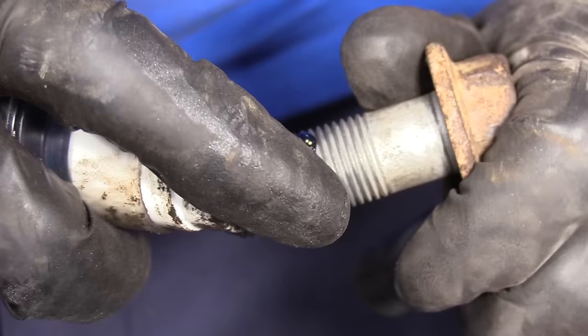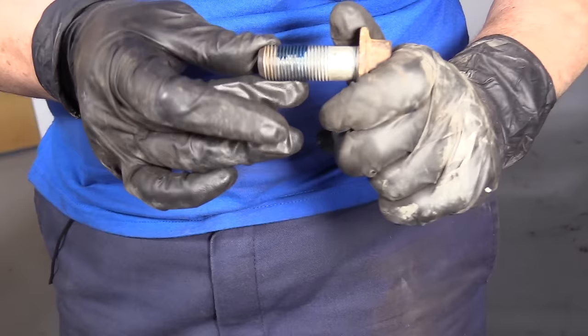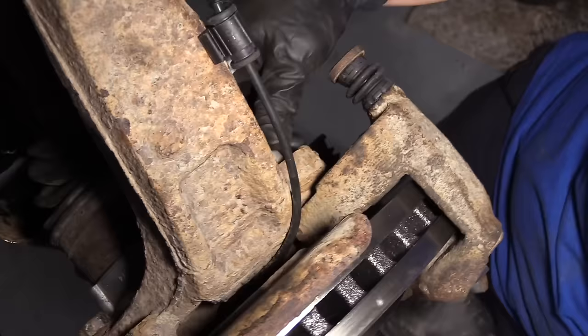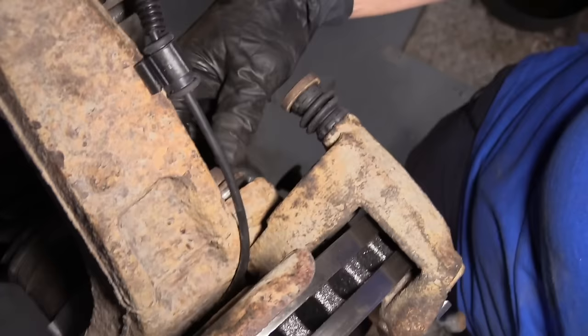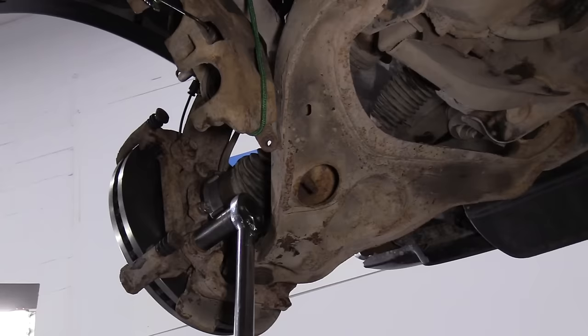I'm just going to apply a thin coat of blue thread locker — red or blue. It is being torqued down to 184 foot-pounds. I line the bracket up, put the top bolt in by hand, and put the bottom bracket bolt in. So the caliper bracket to knuckle is 184 foot-pounds — I've got a 21 millimeter socket.